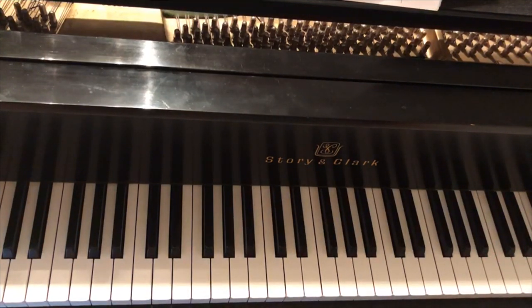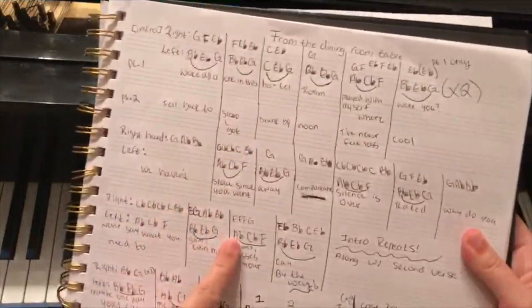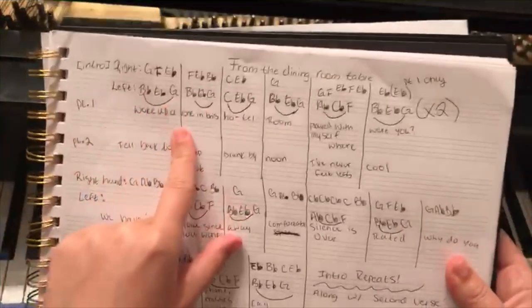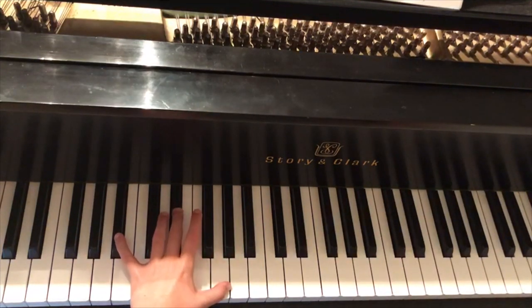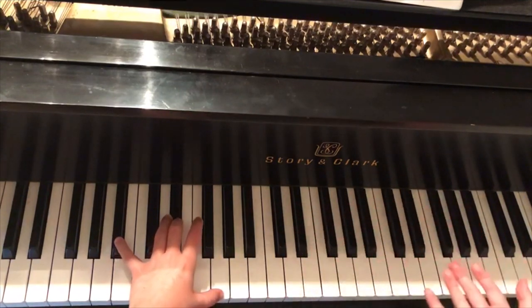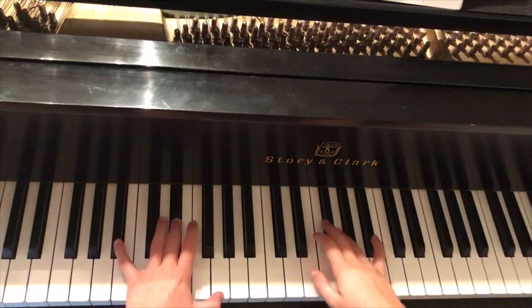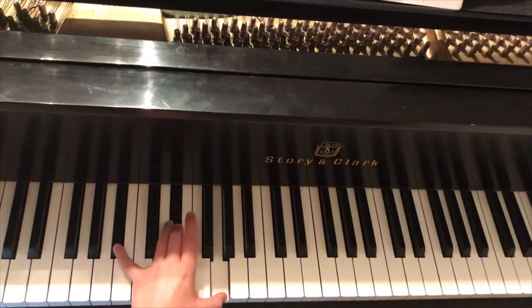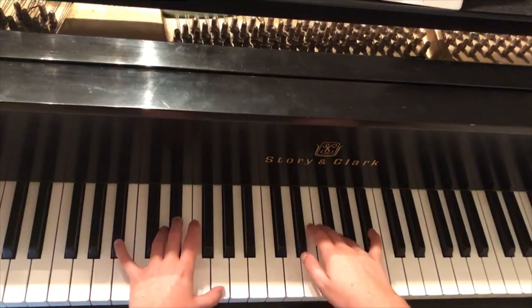We're going to start on the melody that goes 'woke up alone in this hotel room.' For the left hand, we're going to have our fingers on B♭, E♭, and G — press those down together. Your left hand is always going to be playing a chord together, and your right hand is always going to be creating the melody. Left hand: B♭, E♭, G. Right hand: G, F, E♭ — creating a stair effect.